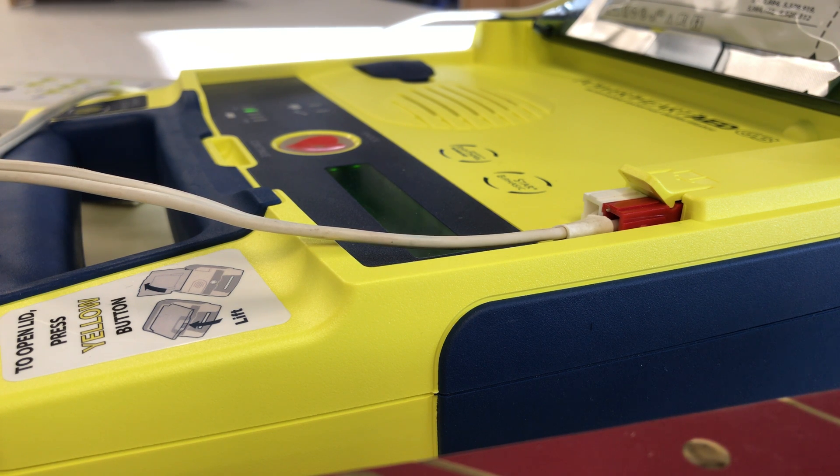Do not touch the patient. Analyzing heart rhythm. Please wait. Do not touch the patient. Analyzing heart rhythm. Please wait.